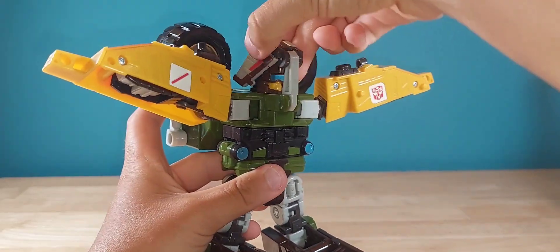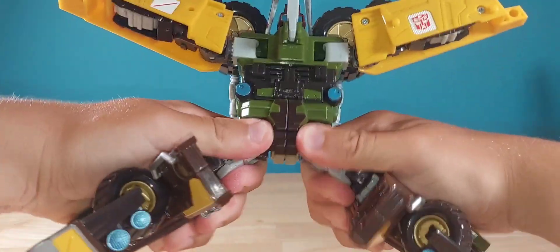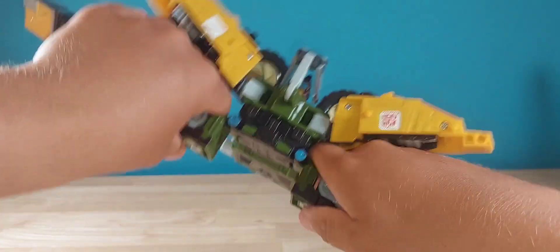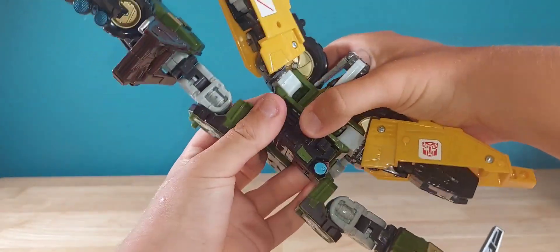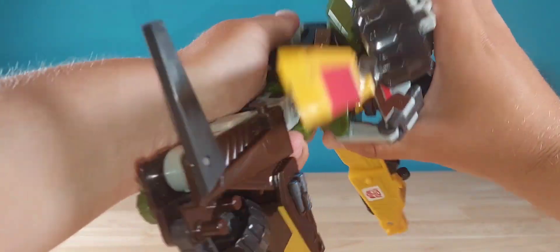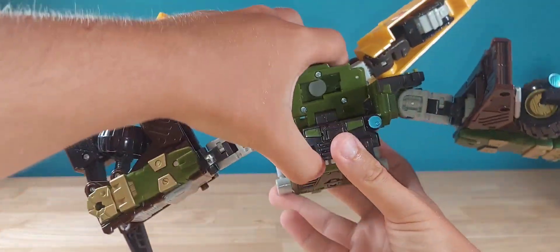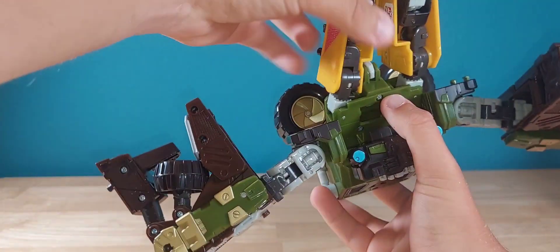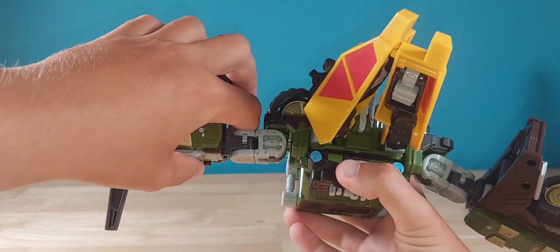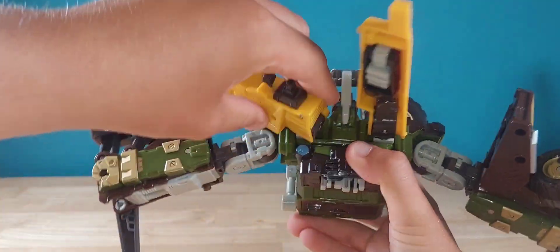Next, take this chest section and lift it up over the face. Then go ahead and split the crotch — you then take this part, unpeg it, rotate it around 180 degrees making sure nothing is in the way. Fold it down — there's a lot of stuff that gets in the way — and bring it down to whatever angle you prefer.